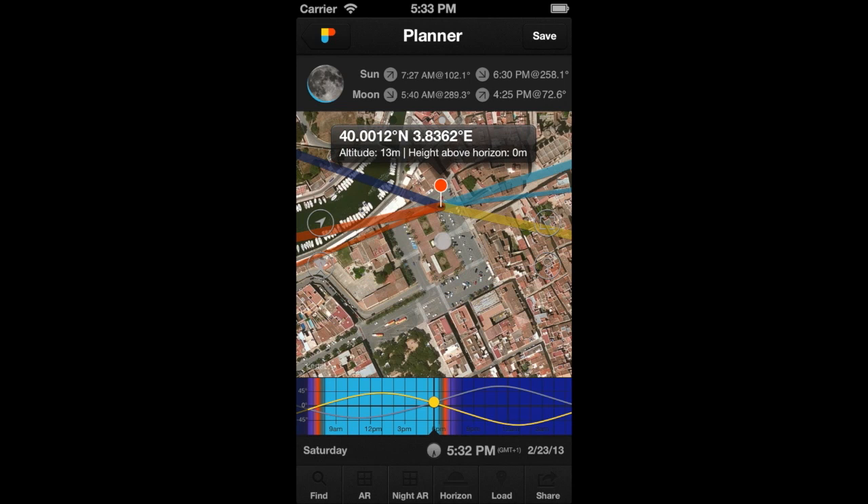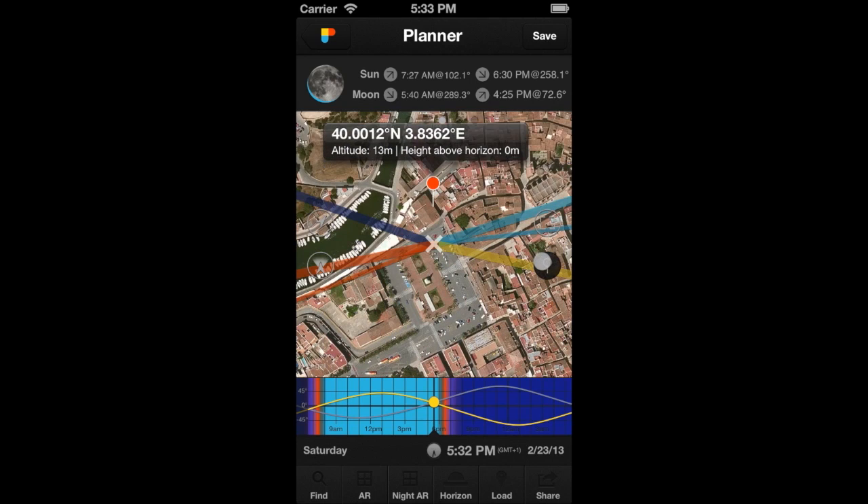The second way is by using the Move Observer's Pin button you have on the map. It is very useful for long distance moves. Tap on it, and you'll see that the pin lifts and that a white cross appears on the map.